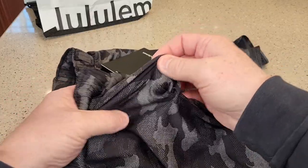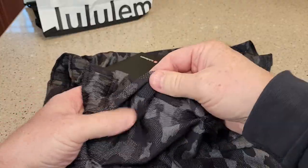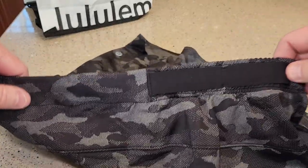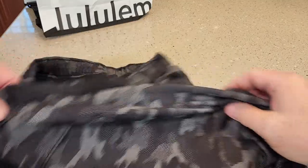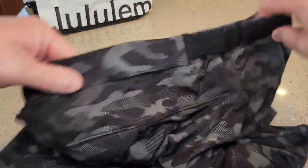There is an opening — well, it just looks like there's an opening, but there's not an opening there. Here's what the back looks like. It's got these little loops on here. No pockets on the back, no pockets on the side.